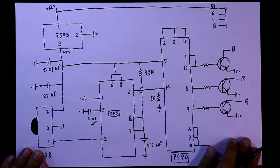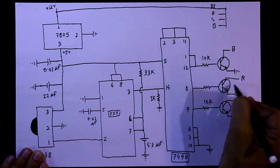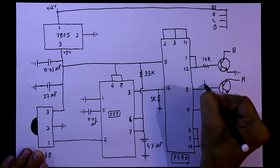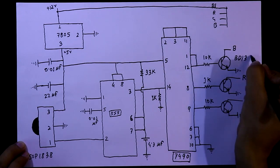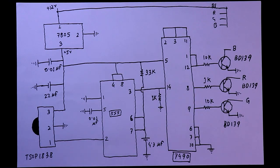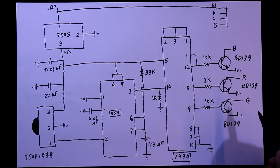With the blue and green pins, we connect a 10kΩ resistor. The transistor connected to the red pin has a base resistor of 1kΩ. The transistor used is the BD139, which can handle up to 1.5 amperes, so you have to maintain the load accordingly.